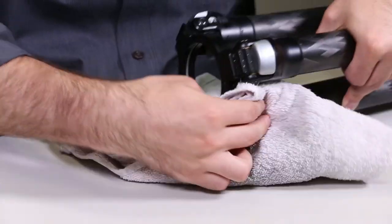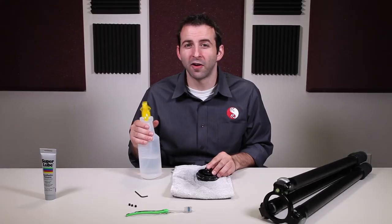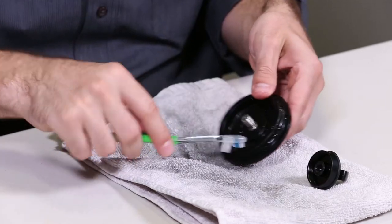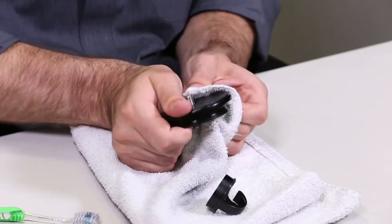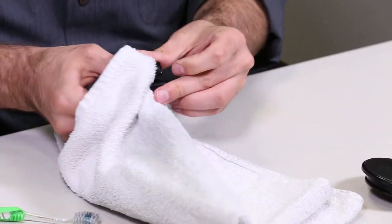With the set screws removed, now thoroughly dry the apex. Again, using fresh water and a toothbrush, thoroughly rinse and scrub the tripod platform. Don't forget to clean the weight hook as well. Now using a dry cloth, thoroughly dry both the apex platform and the hook.